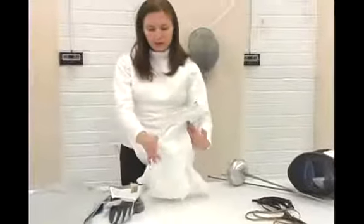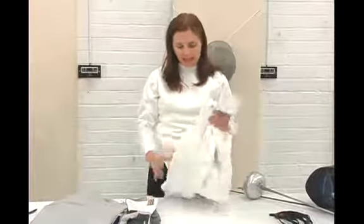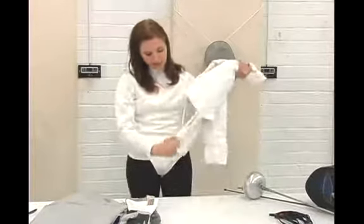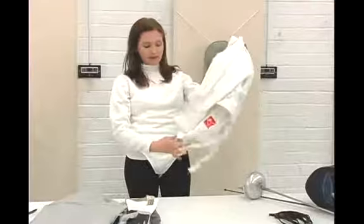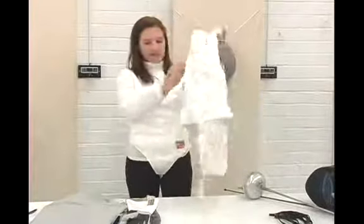Of course, your jacket. Your jacket has no minimum regulations as far as how many newtons it needs to have, but it does have to have a strap at the bottom. That used to be optional — it's not anymore. You need this handy strap.